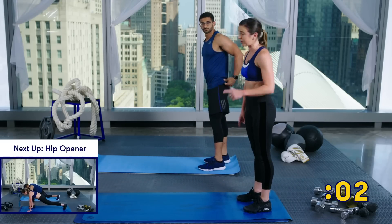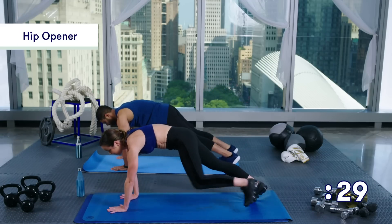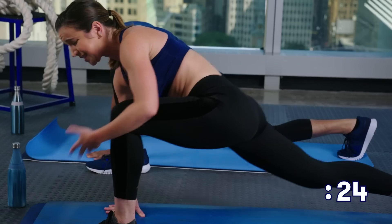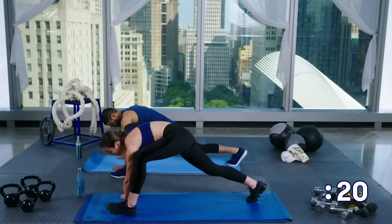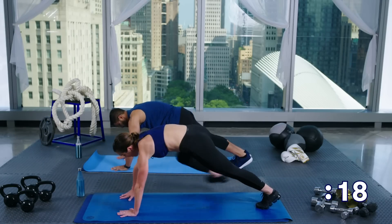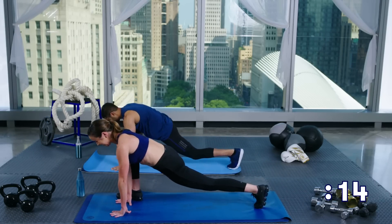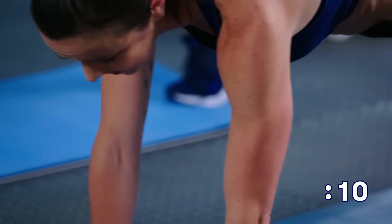Next up we're going to do hip openers. So we're going to go down to the ground again, come out into that plank, swing one foot forward. This is really your time to just warm up your hips, so if you want to stay here for a minute, kind of rock back and forth — whatever feels good to you. Then bring it back and bring the other foot forward. This is just your warm-up, so no need to take this quickly.